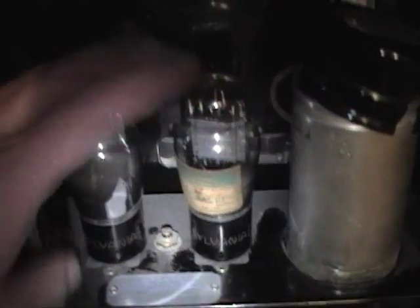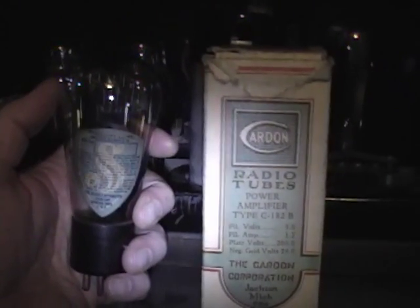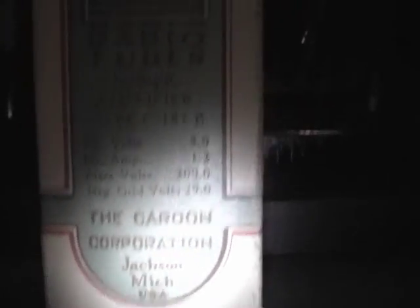These are the two output tubes that came with it — 182B tubes — and they test okay. But since I got this radio about two years ago I've been occasionally looking on eBay, and eventually I found the original globe output tubes this radio would have come with. The one on the left has the actual Spartan shield on it, and here's the original box from the Cardan company, which made most of the tubes that Spartan used. You can see the specs: 182B and so on. Cardan was also based in Michigan. Once I get this radio working, I'll run it with these for photo ops, but for everyday use I'll leave the more common ST type in there.